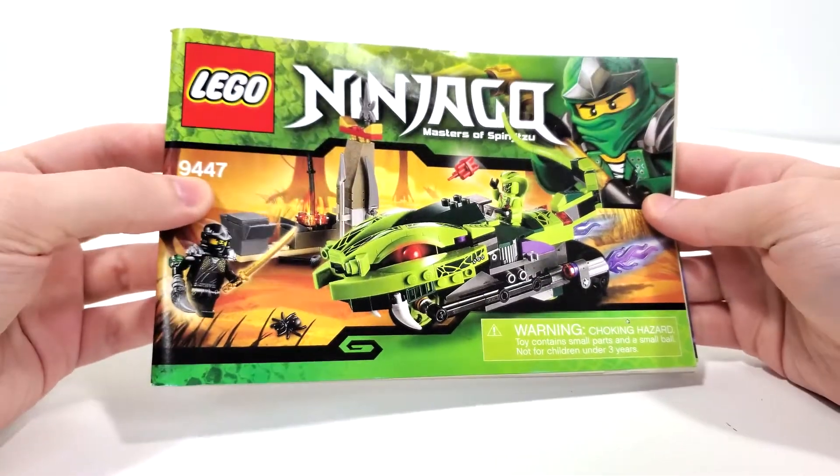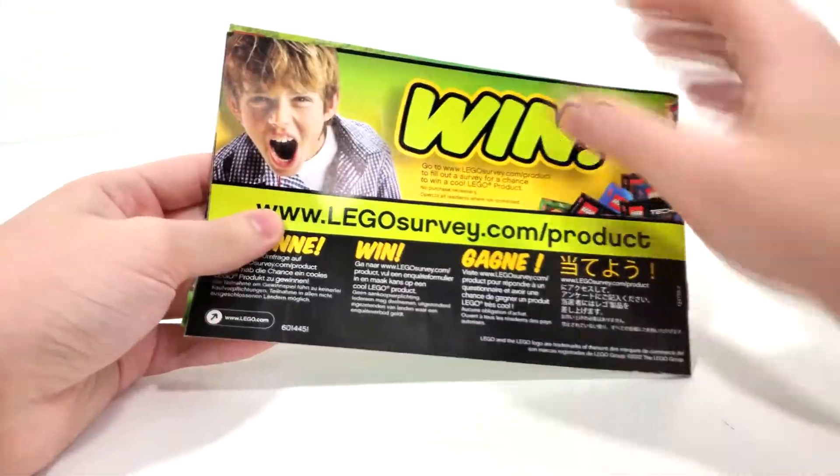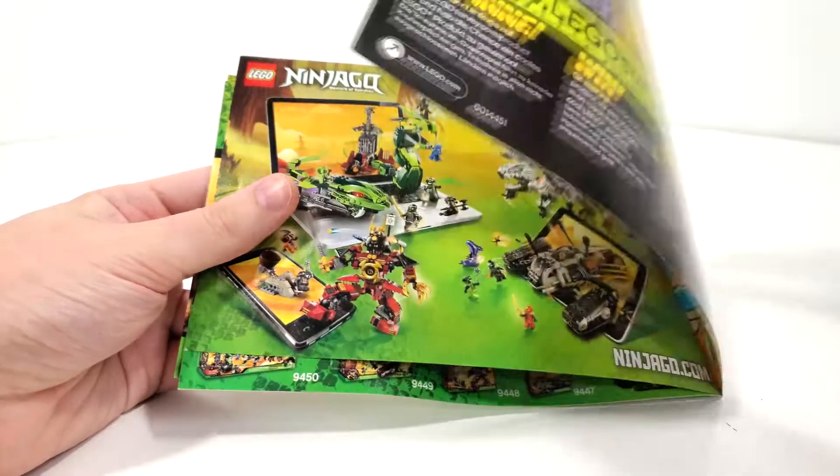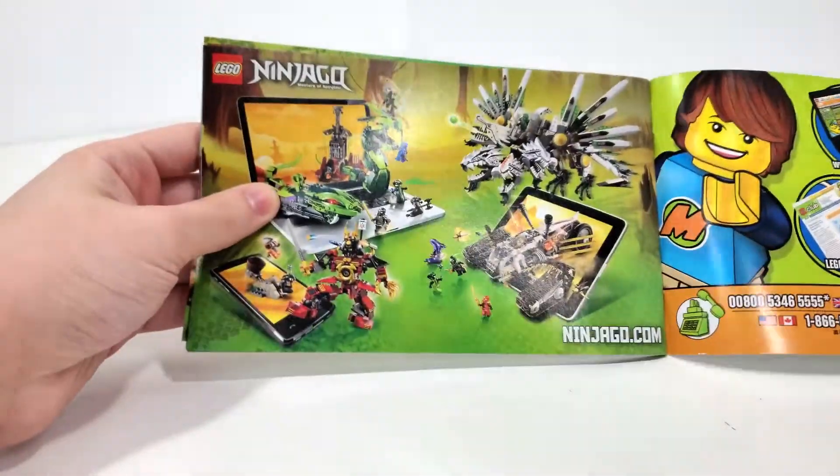Looking at the instructions, we pretty much mimic the front of the box. From the very back you get the win kid, and you can flip right open to some advertisements for LEGO Club as well as for Ninjago.com.